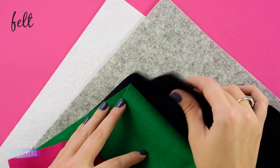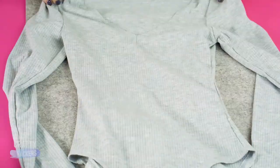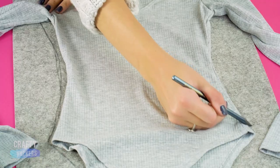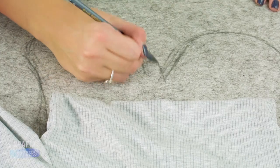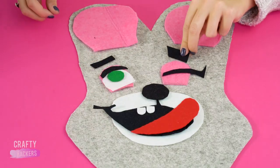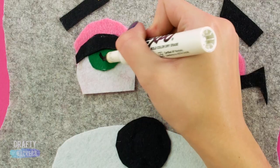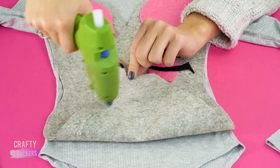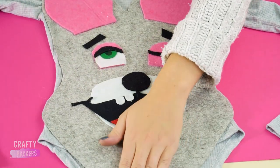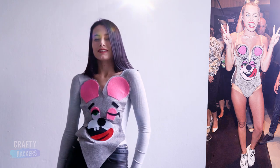For this next look, you're going to need felt fabric. Trace the shape of a bodysuit onto a piece of grey felt. Add extra humps at the top and cut it out. Now add these felt cutouts of ears, eyes, and a mouth with a tongue sticking out. Glue the felt pieces in place and add little details to the tongue and eyes with a black marker. Then glue the felt piece to your bodysuit. Now you can look just like Miley Cyrus.